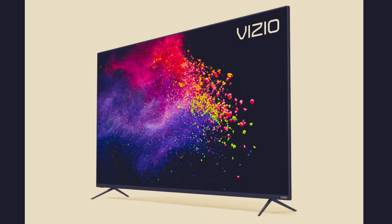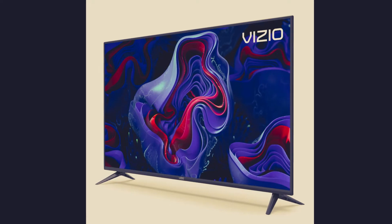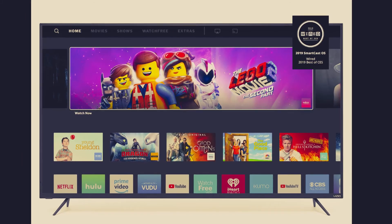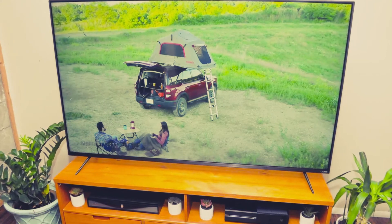Vizio's powerful active full-array backlight intelligently adjusts the backlight to match what's on the screen, resulting in deep black levels with stunning depth and contrast. Dolby Vision HDR transforms your TV experience with dramatic imaging, incredible brightness, contrast, and color that bring entertainment to life before your eyes.